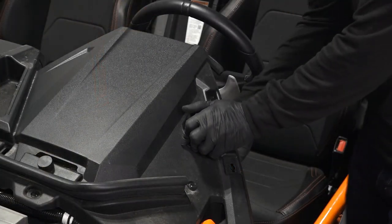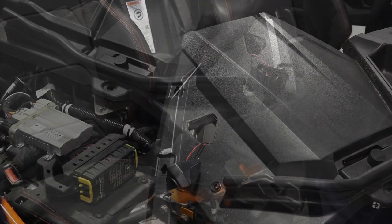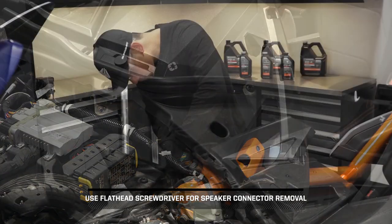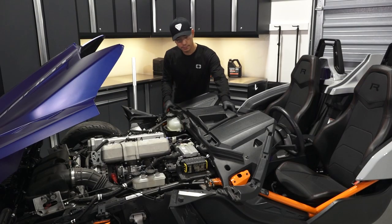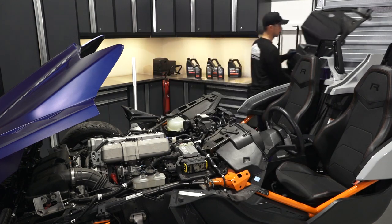If equipped, tweeter speakers can be disconnected or left in the dash assembly, as long as they are disconnected at the front of the panel from the main vehicle harness. Use a flat head screwdriver for speaker connector removal. Next, lift the front edge of the upper dash panel to release clips, then lift off the upper dash panel and set it aside.